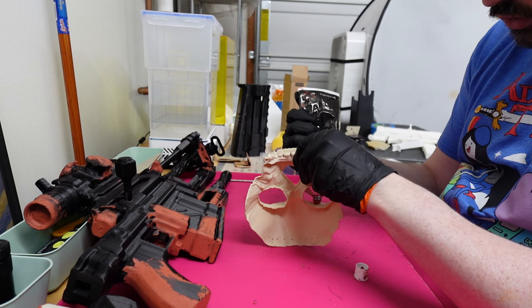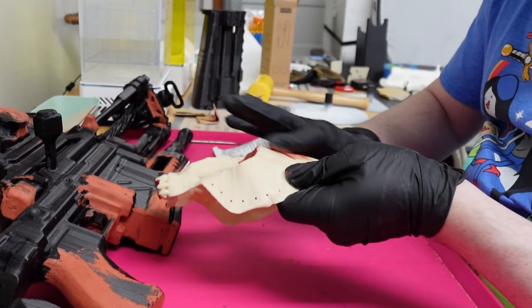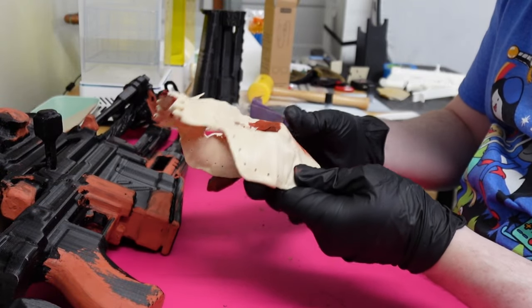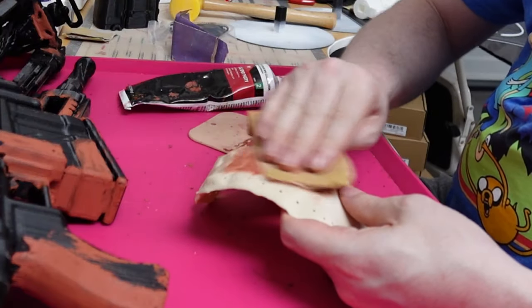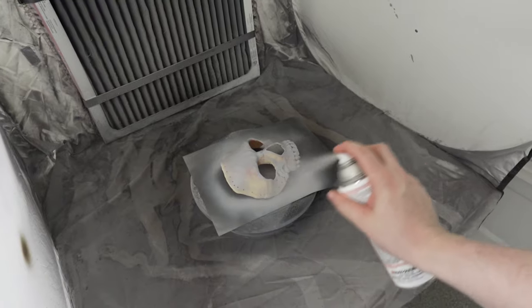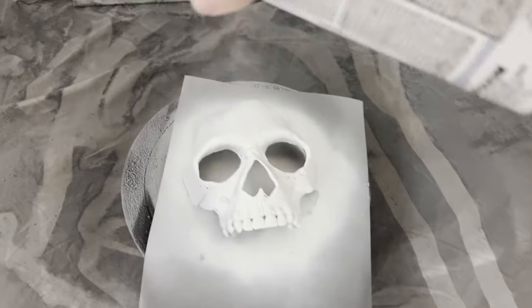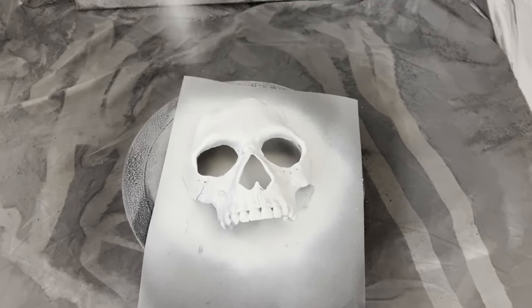I started off like I always do with the Bondo. There were just a couple of spots — mostly around the eyes, a couple of places on the teeth, and some on the top of the head. Once that was dry, we hit it with some sanding, then filler primer, and then sanded again. For this one, I did a white face coat.